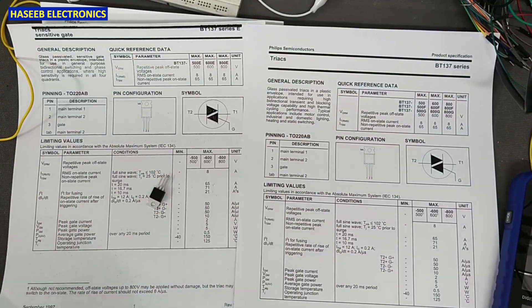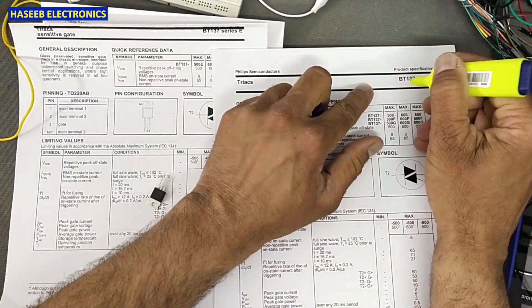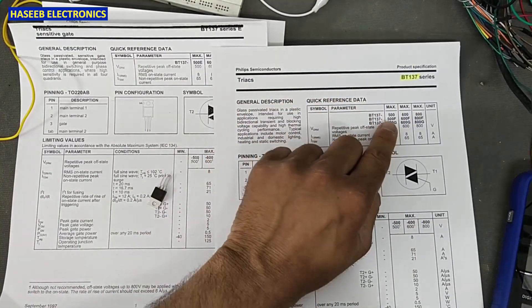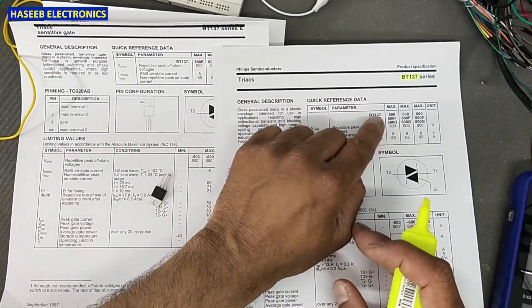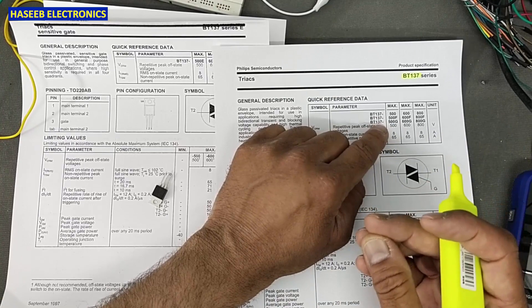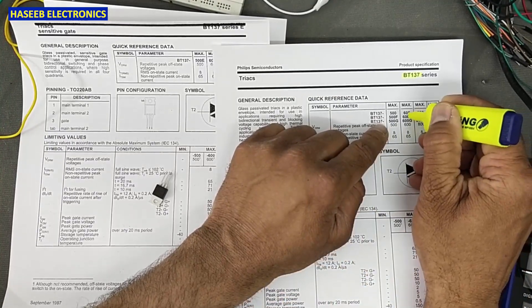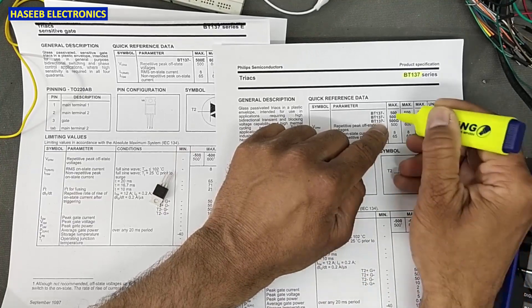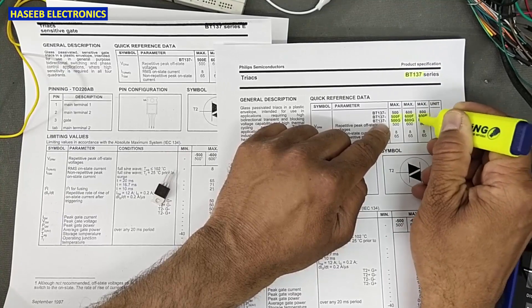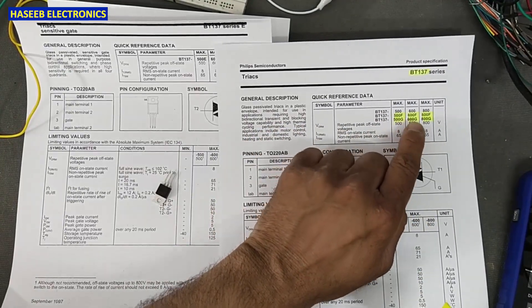First of all, we must understand the part number. This is simply BT137. The last number suffix — if there is E, F, G, or R — what does it mean? If we have 600F, 500F, 600G, 500G, or 800G, it is in a voltage category. F, G, R means it is a simple triac.